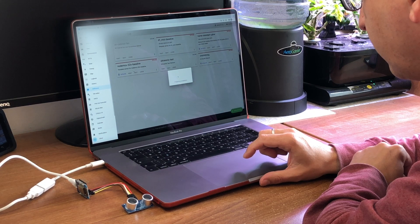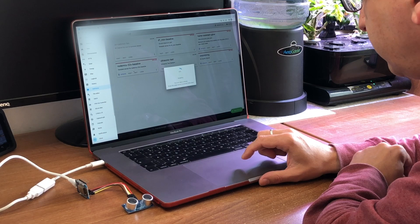This time I managed to get the web serial interface to work using the Chrome browser, which has made programming these things a lot easier.